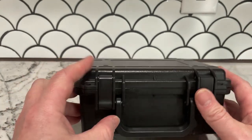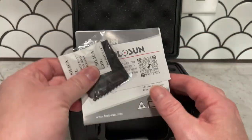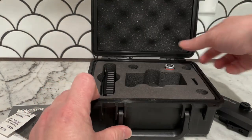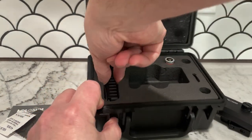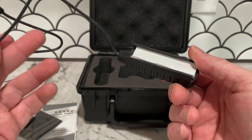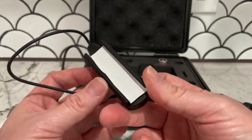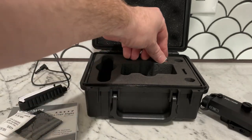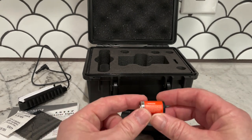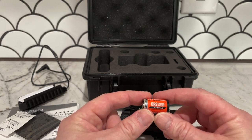Everything is made in China. It comes with an owner's manual — I'll take that out so you can see it. It has a pressure switch. I didn't know they're all held on with tape — that's kind of weird. I'm not even going to mount it, so we won't see what that gives us.